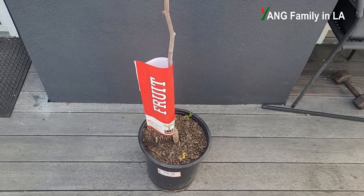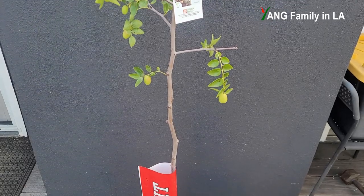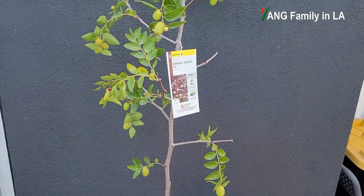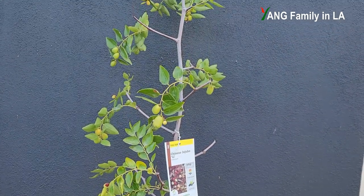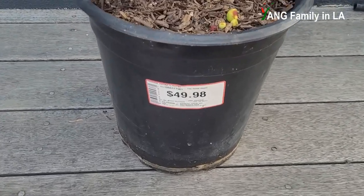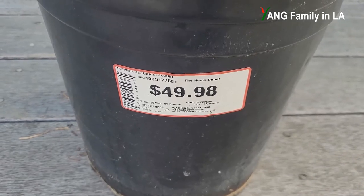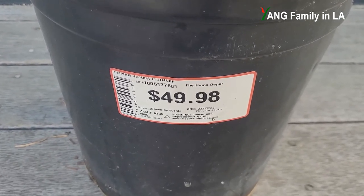Okay guys, let's take a look at this Lee Jujube fruit tree. I purchased this tree about one month ago on July 10th in the Home Depot Garden Center. The tree size is about over 6 feet tall. Let's take a look at the label. They mention this is a Lee Jujube fruit tree from Home Depot. The price is about $50.